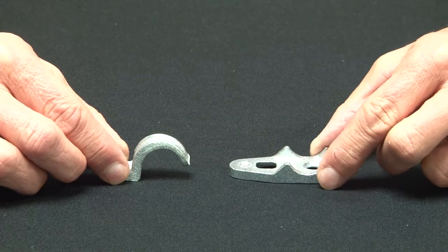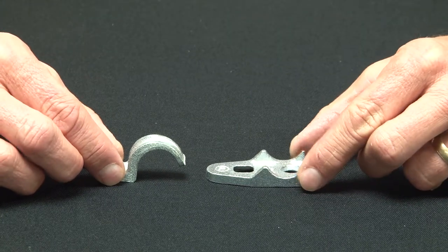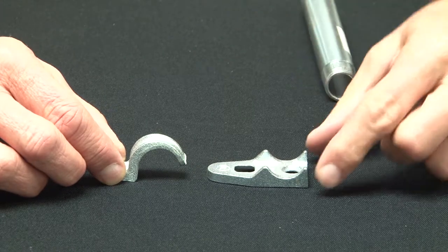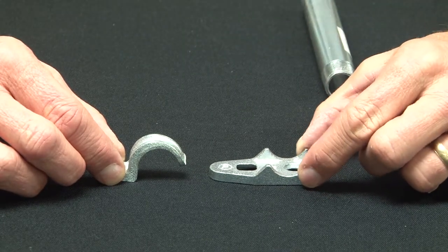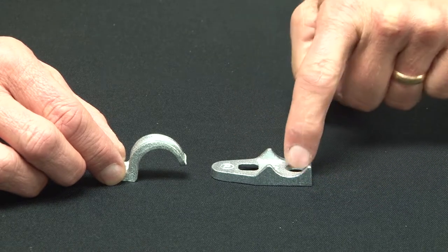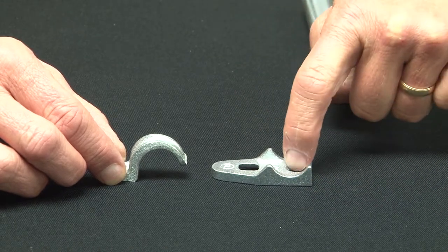Typically these are used on masonry, brick or block. You mount the clamp back spacer, part number CLB50, in place and bolt it to the wall with the screw hole.